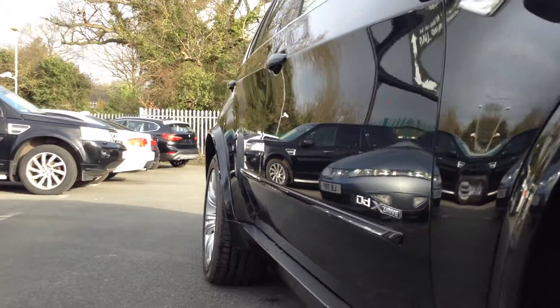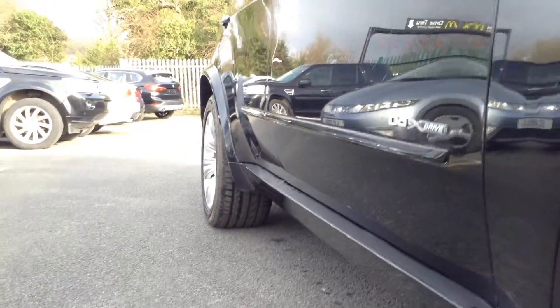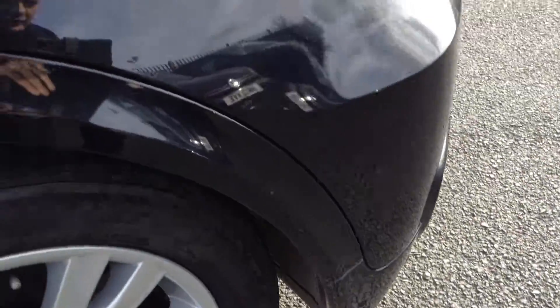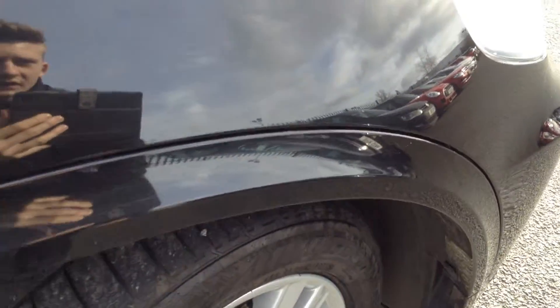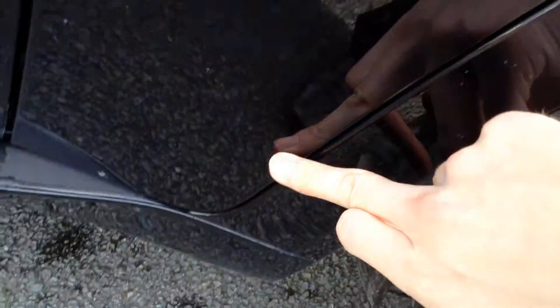Looking down the offside of the vehicle, taking a good look down the bodywork on both front and rear door. I personally cannot see any dinks or dents at all down there. Looking around the offside front, obviously one or two light stone chips around here will need a bit of touching up. Definitely need a bit of a polish — there's one or two light scratches, none of them very heavy, so should have no issue getting them out.